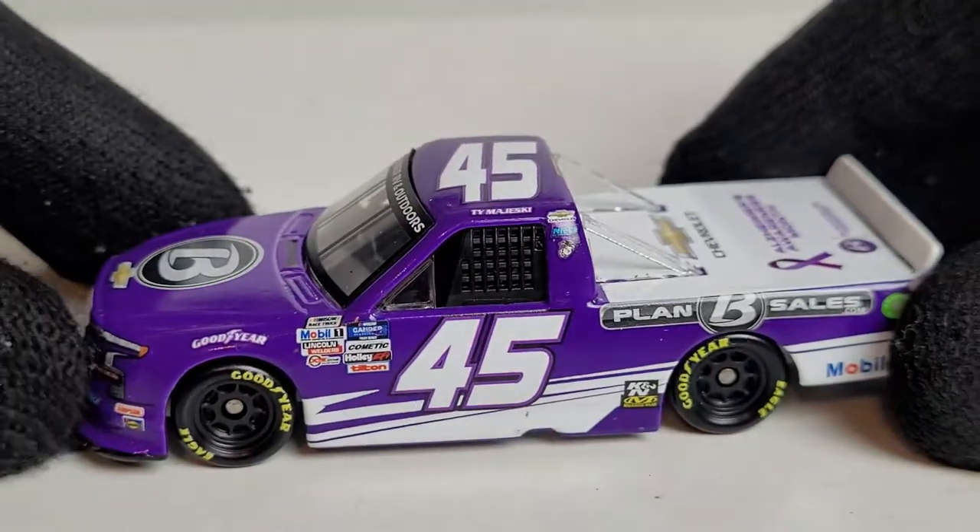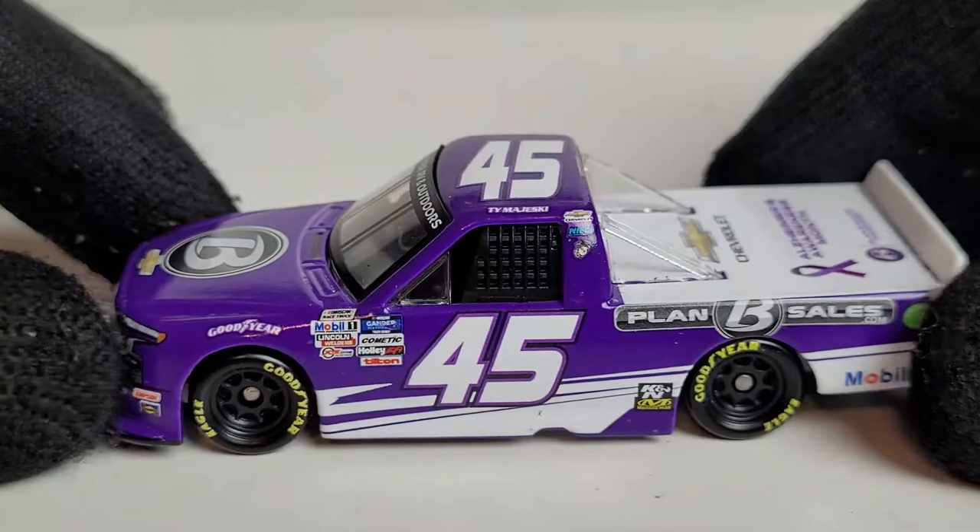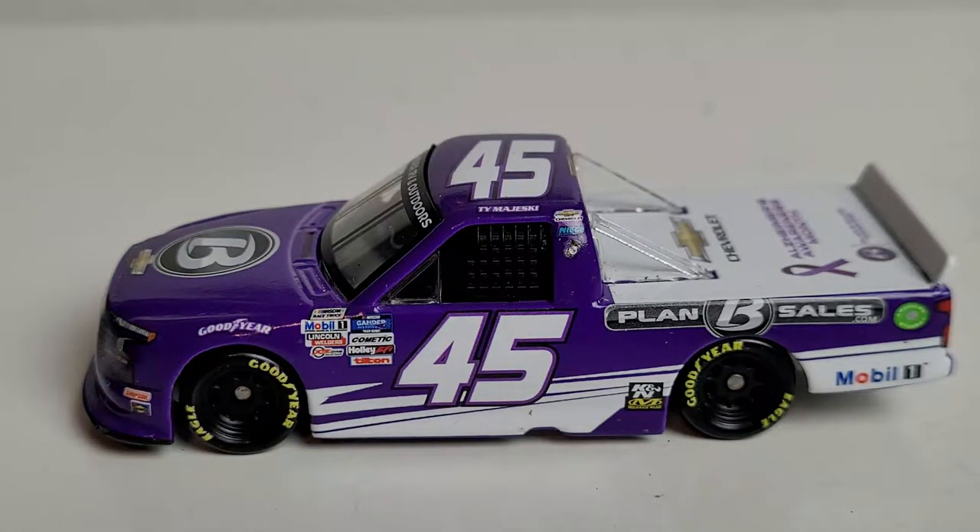Feel free to comment below if you have anything else to share about this diecast — that's pretty much all I got to say about this truck. This is gonna wrap up right here on the Ty Majeski diecast — his 2020 Plan B Sales All-Timers Awareness Month Chevrolet Silverado for Nice Motorsports. Comment, like, subscribe. And oh yeah — how about the year Ty Majeski had in 2022, getting into the Championship Four? Looks like he could be a good favorite for next year. This has been OBB — see you guys next time.